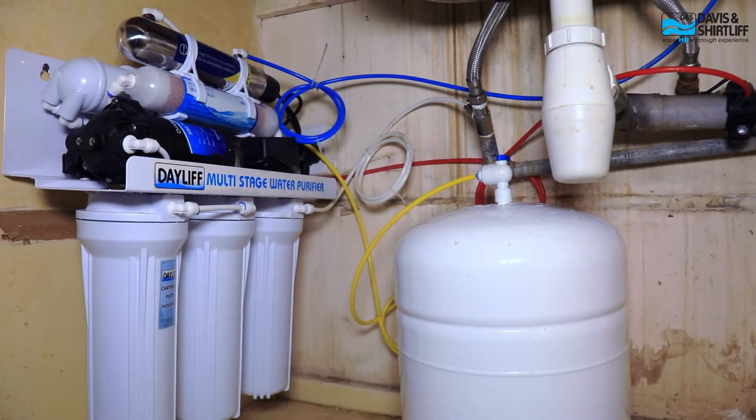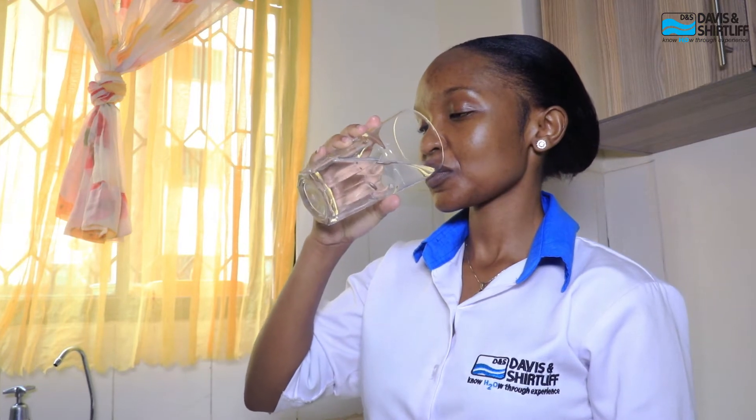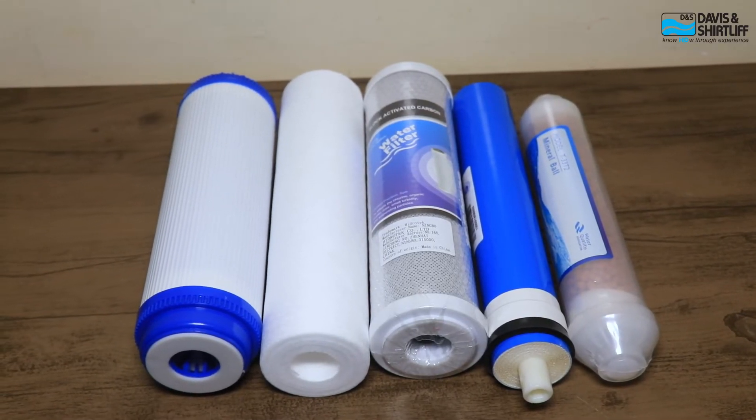The Dayleaf Undersink Purifier is a compact water purifier designed to deliver clean and safe water right at your kitchen sink. It encompasses several treatment stages. The main one being the pretreatment stage, where we have sediment filters and carbon filters designed to remove impurities, sediments, color, unwanted taste, and odor from your water — essentially the first line of defense.